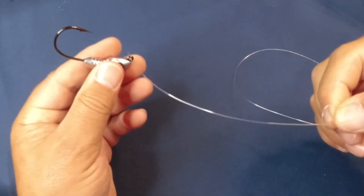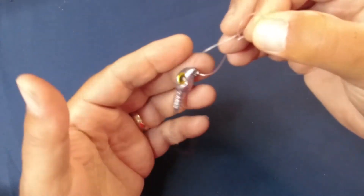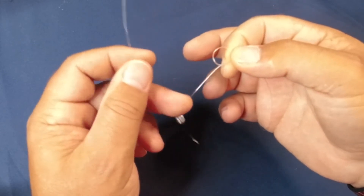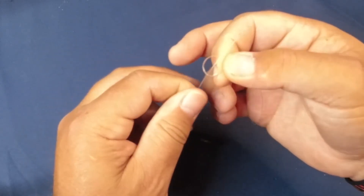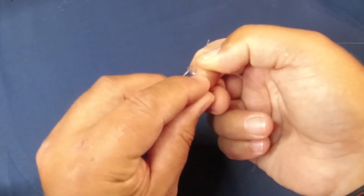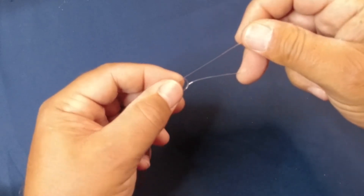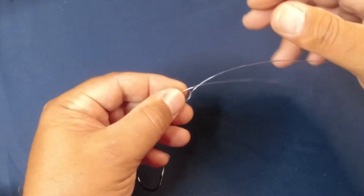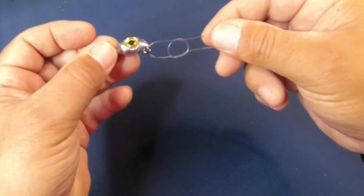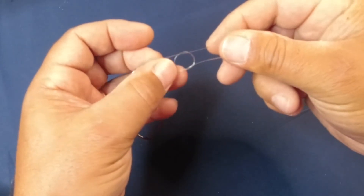Then take the tag end and put it through the eye of the lure. Let it hang there, then bring the tag end back up through the loop in the same direction that it came out of the loop. It came out of the bottom when bringing it down, so it comes up through the bottom when bringing it back up. As you pull the tag end further up, you end up with your overhand loop and the loop going through the eyelet and back up top.